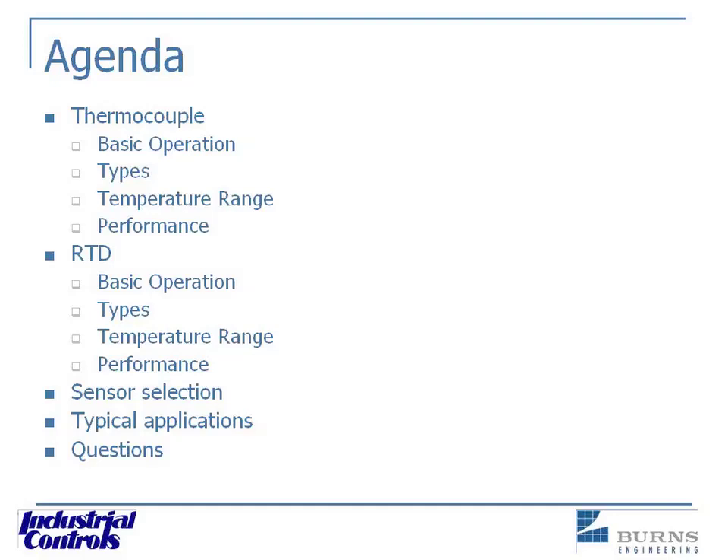Good morning, everyone. Welcome to this presentation. This is going to be thermocouples versus RTDs.